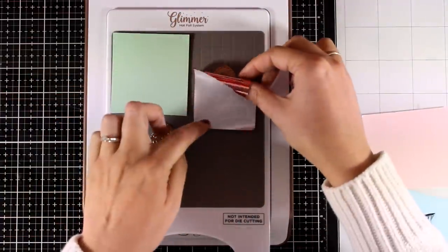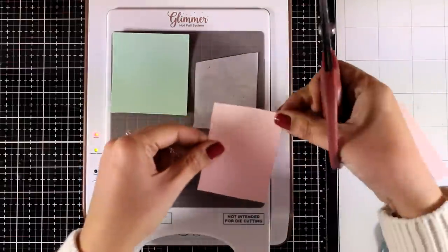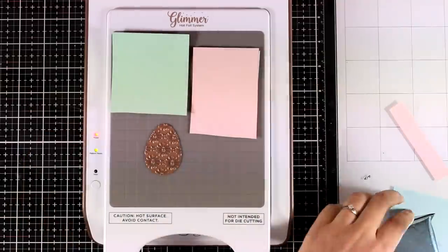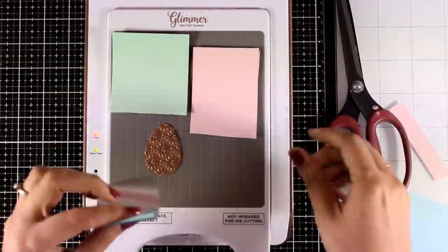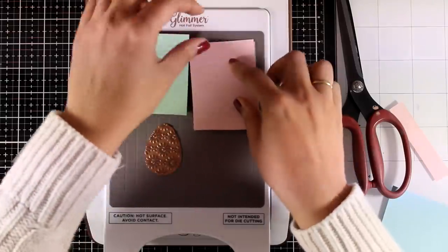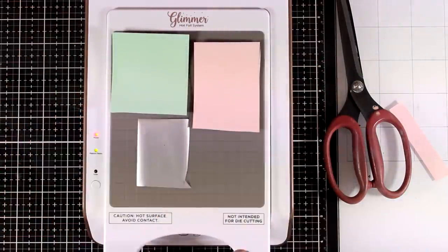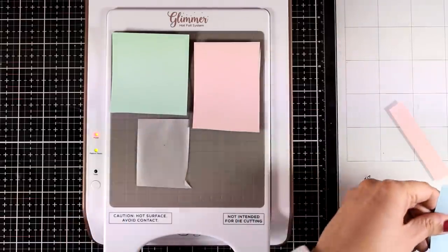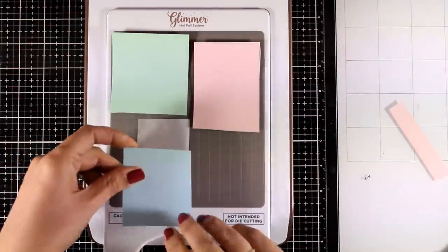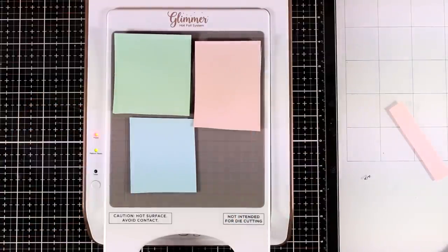And then on top I'm going to place the cardstock. I don't mind if I have foil that is slightly larger than the egg, and as you can see I'm not going to trim the edges of my foil. I don't worry about overfoiling at this stage, since I will be using the dies later on to cut out the eggs. So I'm just using small pieces of scraps from this cardstock, making sure that I have everything covered up.